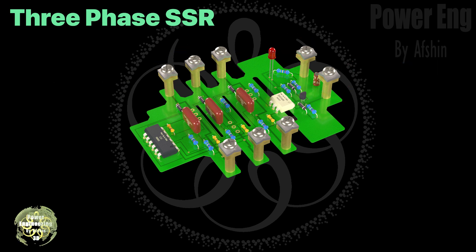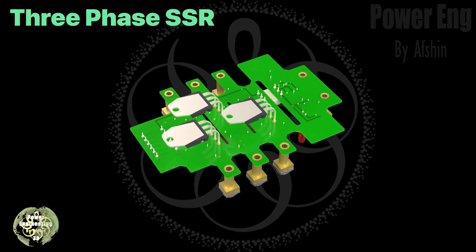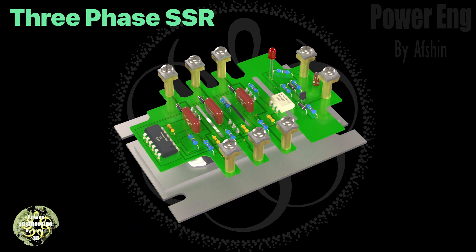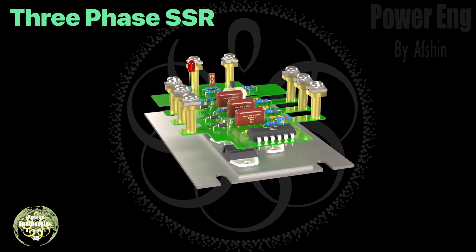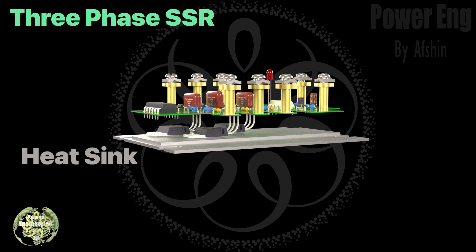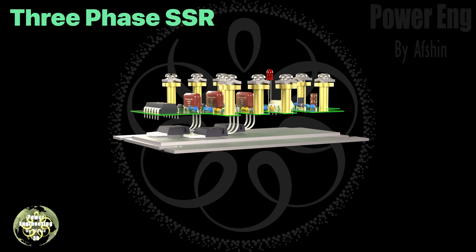Here you can see the semiconductor components on the back of the board. These are crucial for the relay's switching function and are positioned to ensure the best performance of the three-phase relay. Next, the heat sink is attached to the semiconductor components — an important step because the heat generated by the semiconductors needs to be dissipated to prevent overheating. Thermal paste is usually used between the semiconductors and the heat sink.